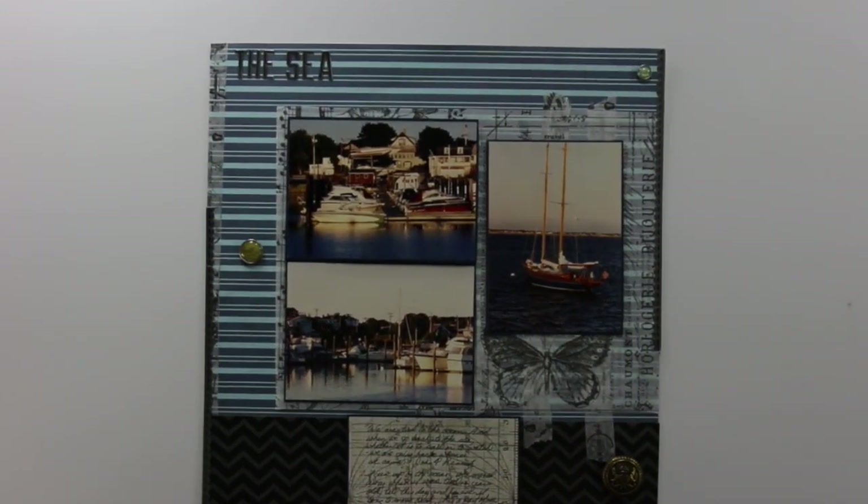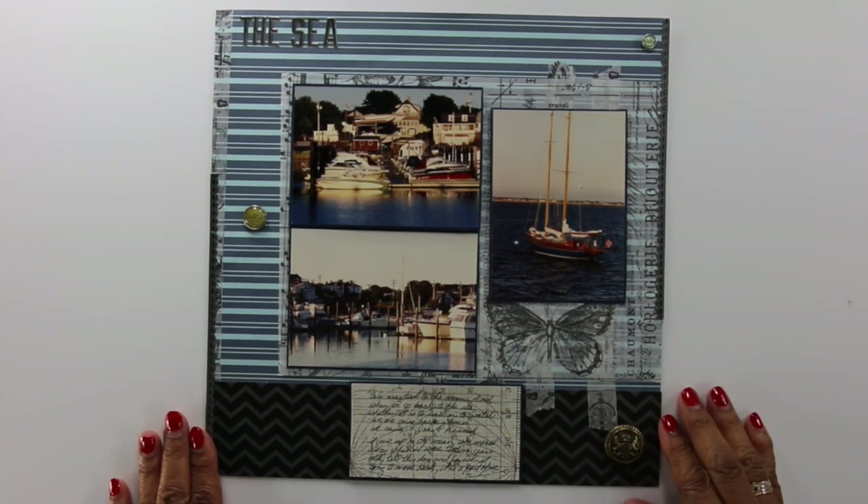Thank you again for stopping by, and I will see you next time. Have an awesome day — happy scrapbooking!